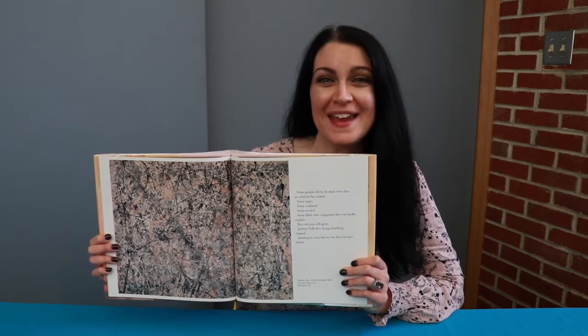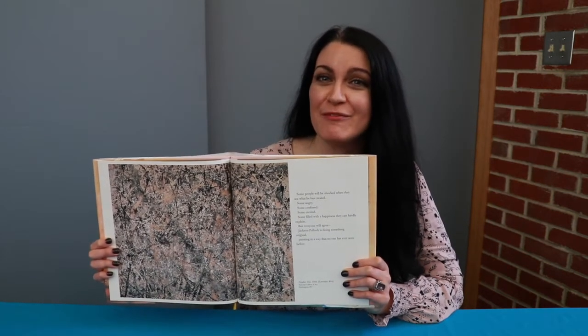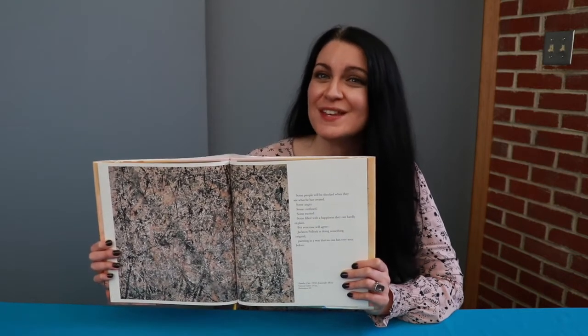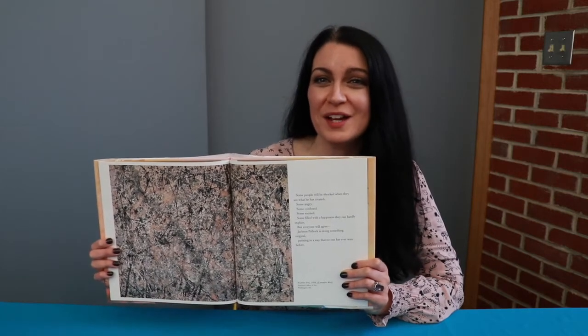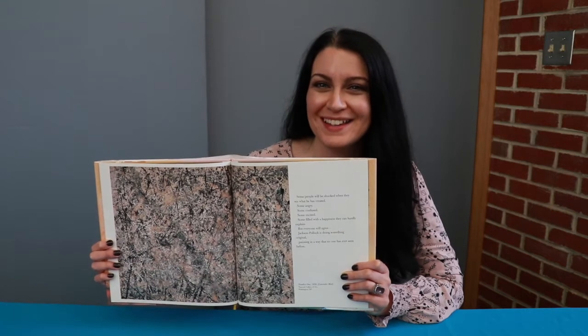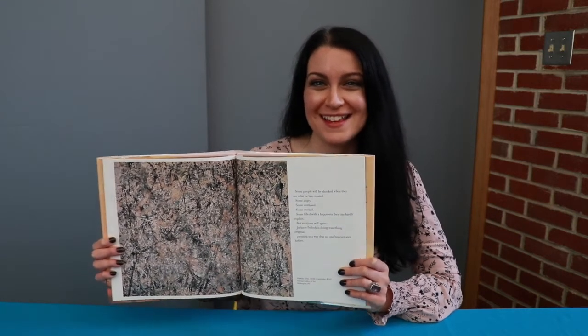And here we see him making handprints in the wet paint. Here is the finished painting. As the book says, people's reactions to it at the time varied — some were angry, some were confused, some were excited and joyful. But everyone could agree that Pollock was painting in an original way that had never been seen before. This is a really neat book about Pollock and his artistic process, and I recommend checking it out sometime.